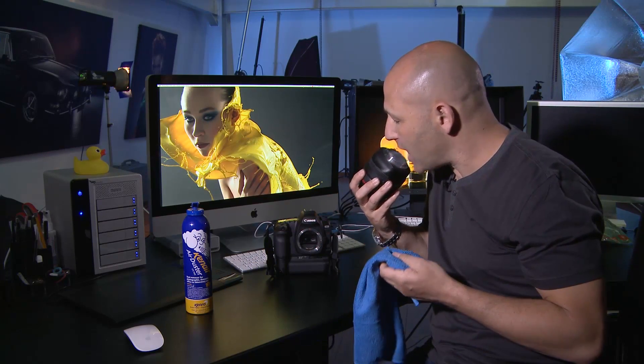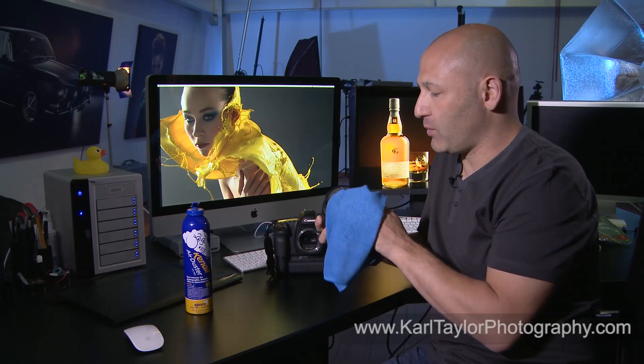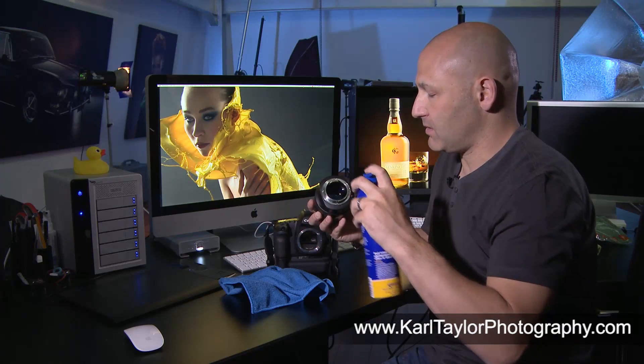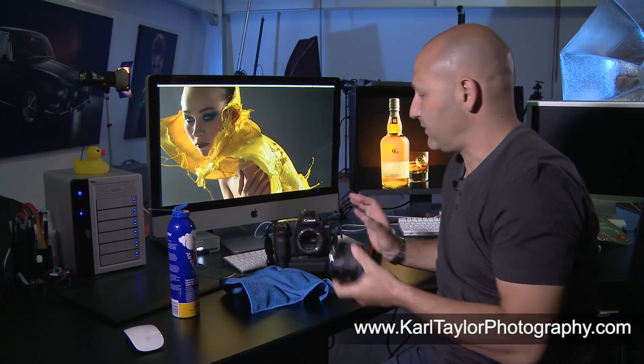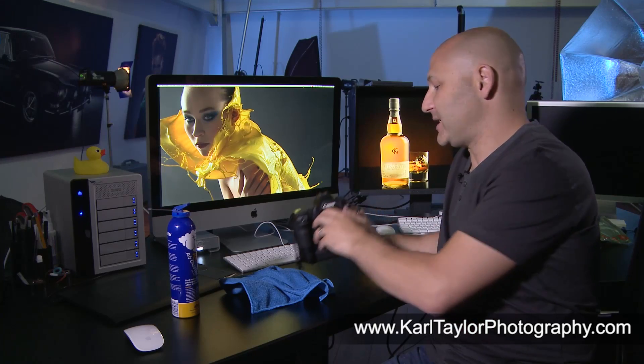So always give it a blow first with an air can, and then gently breathe on the lens and just give it a wipe with that microfiber cloth to remove any residue or any problems. And that is simply it. You can give it another squirt with the air to finish it off, and then job done. So that's my tip for cleaning lenses — really simple, really easy. But look out for alternative microfiber cloths that might save you a bit of money.